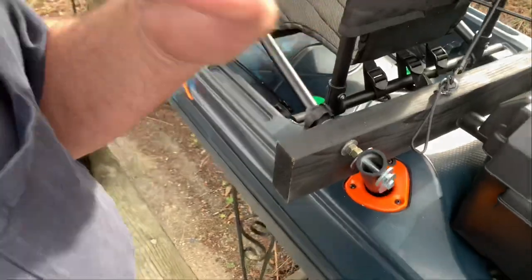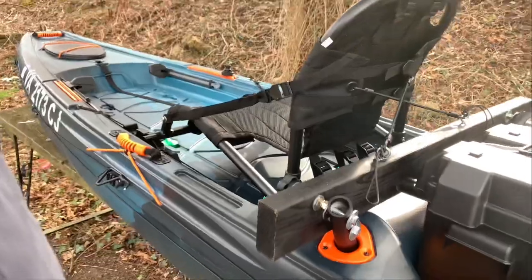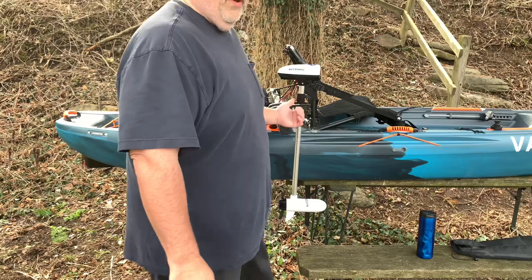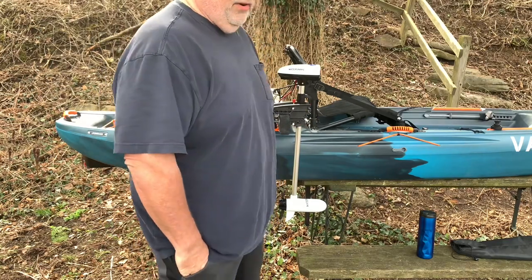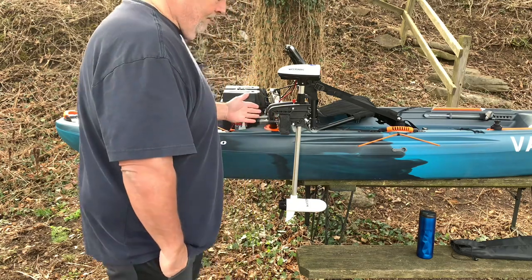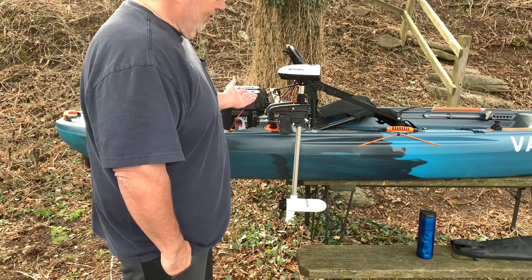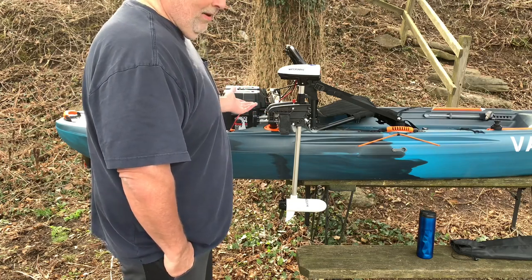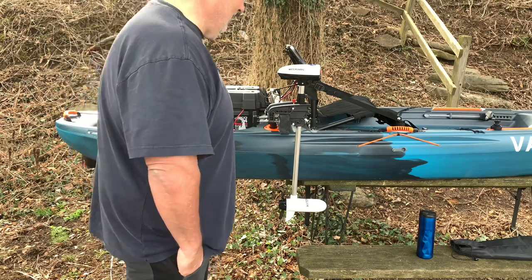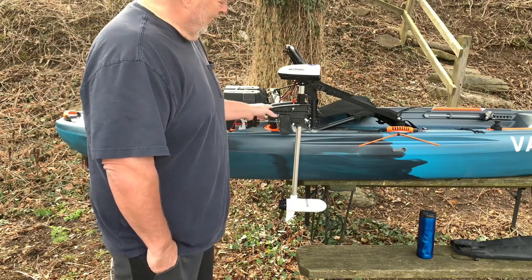Let me show you the trolling motor mount with the trolling motor on it. I went with the Water Snake 24-pound-thrust trolling motor because of the weight — it weighs 4.85 pounds. So with this whole setup, counting the battery at 11.5 pounds in the battery box and the mount, the whole thing is going to be around 26 to 27 pounds.